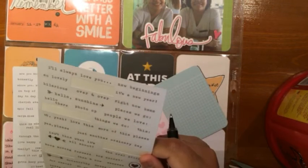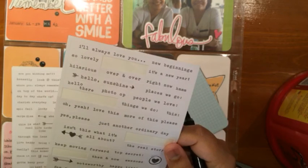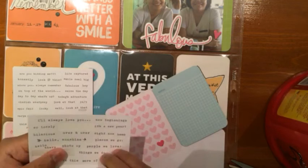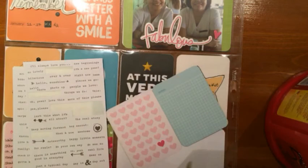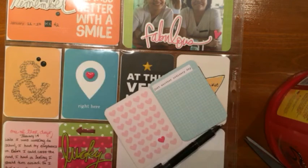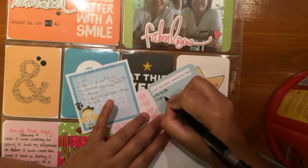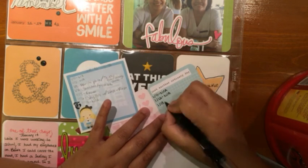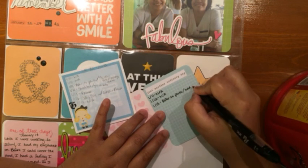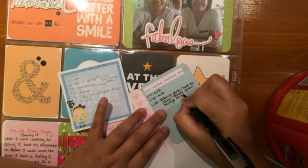I added a word sticker from the Snap Life Documented packet — 'just another ordinary day' — and had to cut the beginning and end of the sticker so it would fit on the card. The blue card is where I'll actually write the dates of that week and what I did on each day, even though some days had nothing to note because I didn't write any statuses on Facebook.